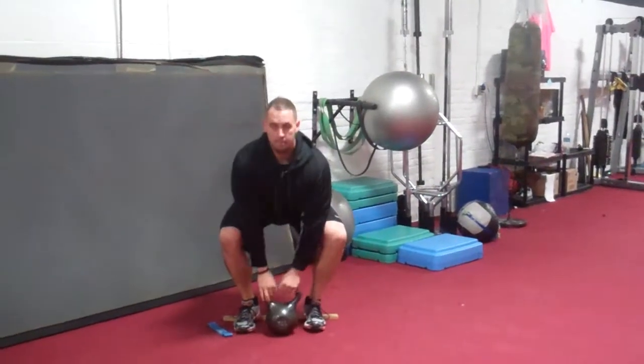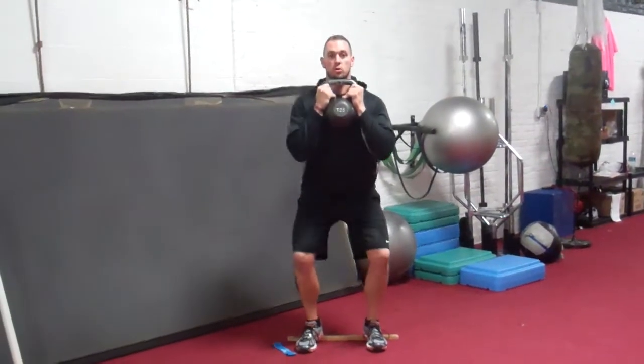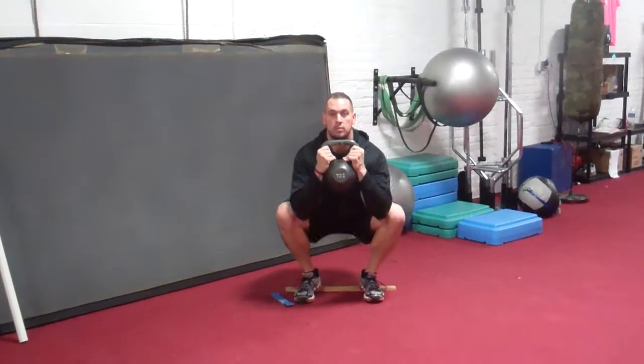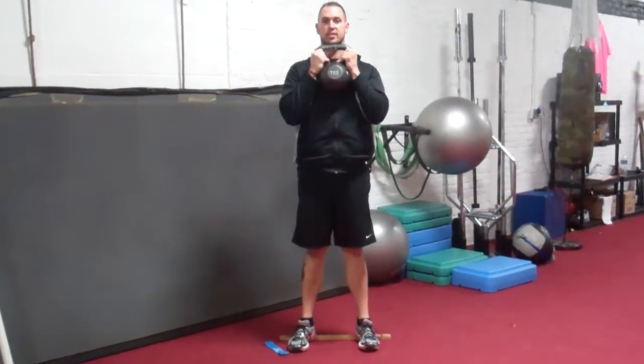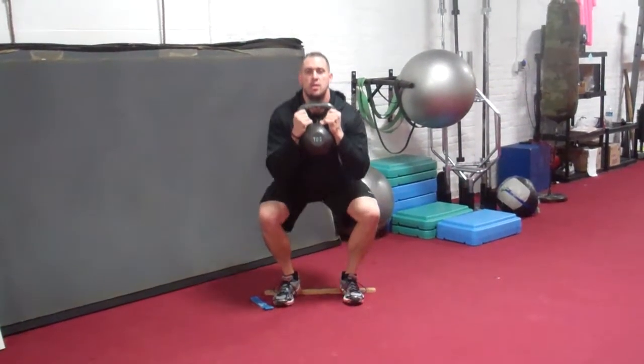Same setup position, goblet position — now I have an elevated heel. So easily I can just get deeper and shoot up. Even for me immediately it's easier. I can shoot my weight down and back, keep my chest high, and stand up.